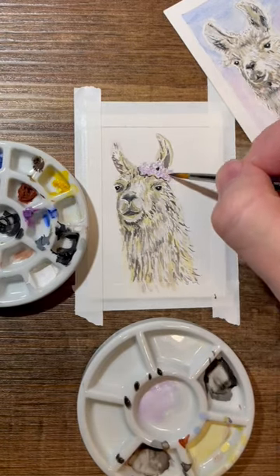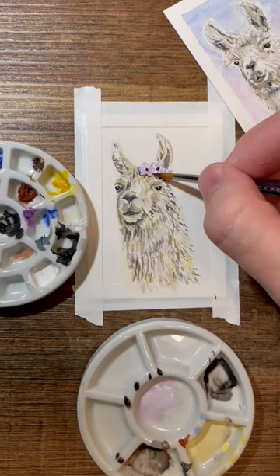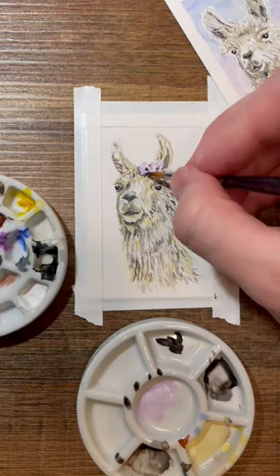That's actually why I have a second llama in the corner. I did that painting yesterday with these same exact paints and they stayed fresh overnight.